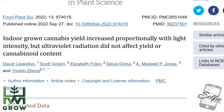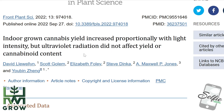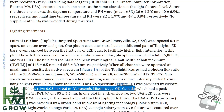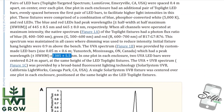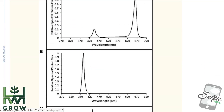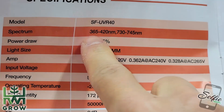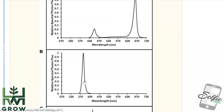Indoor-grown cannabis yield increased proportionately with light intensity, but ultraviolet radiation did not affect yield or cannabinoid content. The UVA spectrum was provided by custom-made LED bars with a peak wavelength of 385 plus or minus 5.5 nanometers. That is this chart right here, and if you take a look at the Spider Farmer spectrum, you'll see it ranges from 365 to 420 nanometers, which falls in this range.